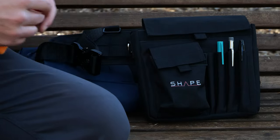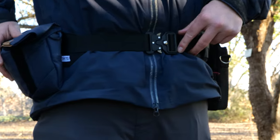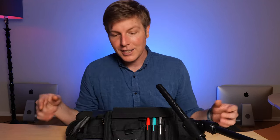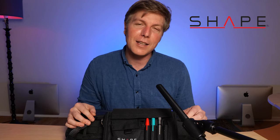I think you could really load up a lot of weight on this — take all that weight off your back and put it on your hips. Your back will last a lot longer while you're running around shooting for the day. Check it out: the Shape AC belt. Good stuff. Thank you Shape, up in Canada, and thank you for watching everyone. I'll see you at the next one.